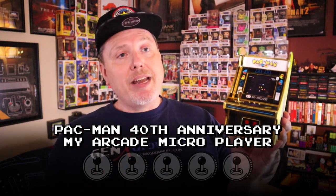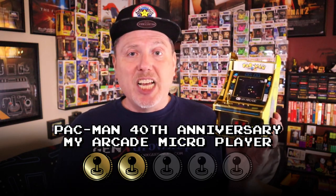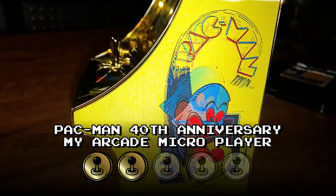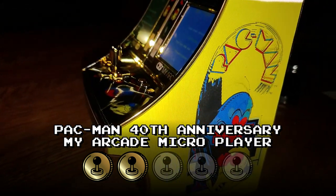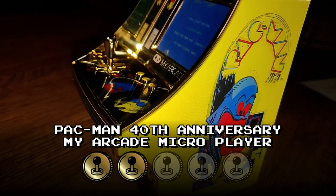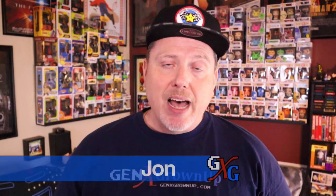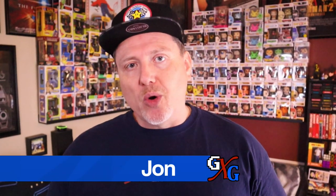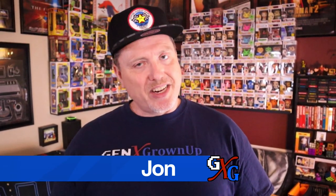For this My Arcade 40th anniversary Pac-Man micro player, two tokens out of five is my ultimate rating. Gorgeous on a shelf if that's all you want. But if you're looking for something to celebrate the 40th anniversary of this beloved, iconic, amazing, groundbreaking arcade game, there are way better products that you should put your money toward than this one. I really hope you found something to enjoy in this video. Thanks for watching — I'll talk to you next time. Bye bye.